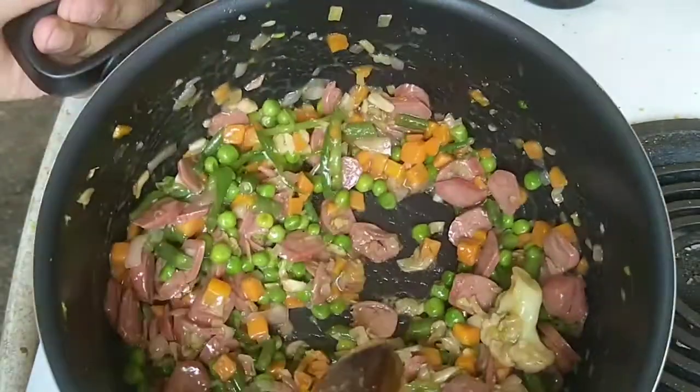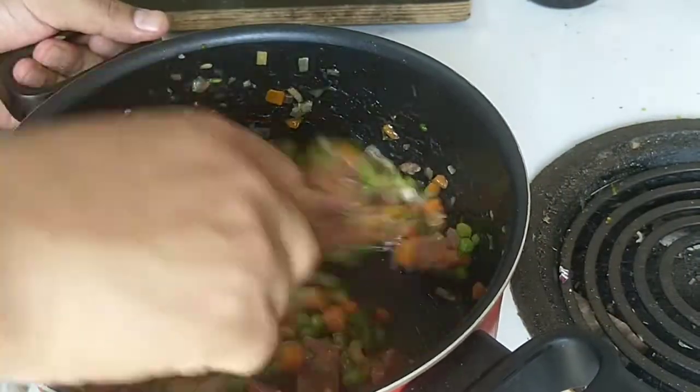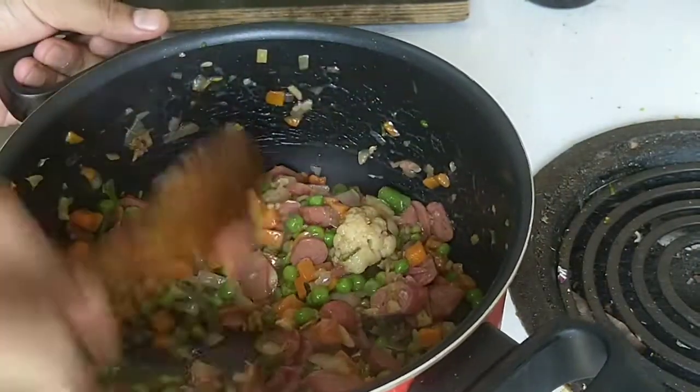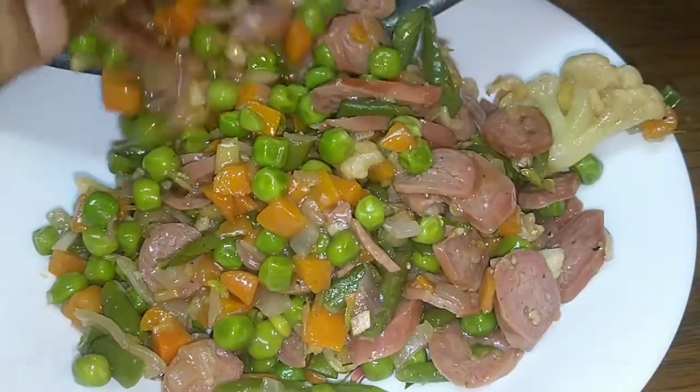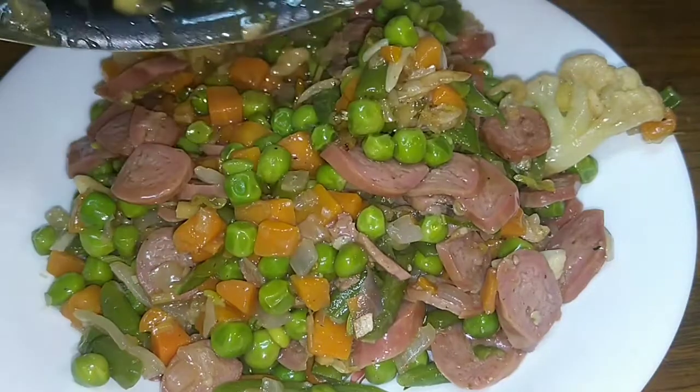Last, add the cornstarch to make it thick and creamy. This is the result after around five minutes of stirring — transfer to the plate and we are done.